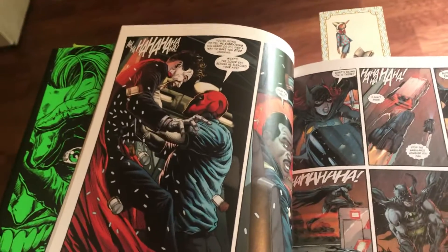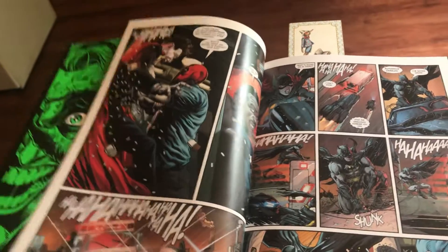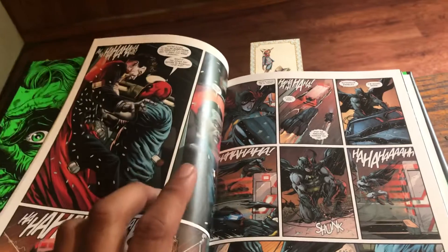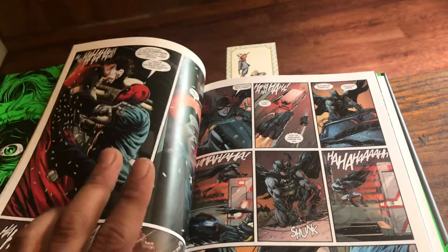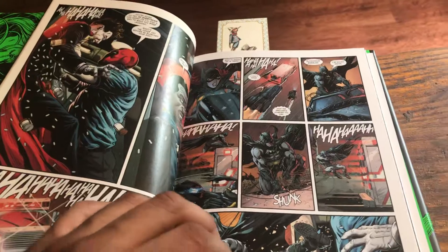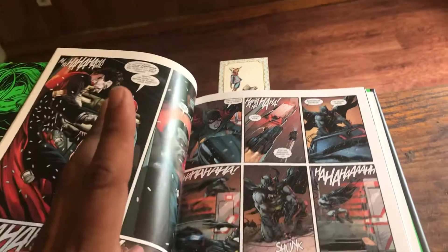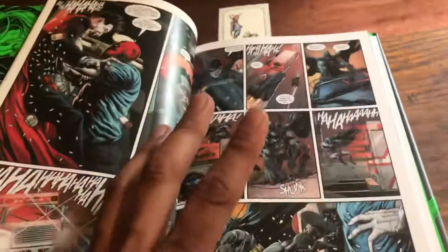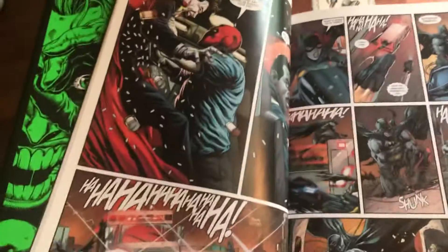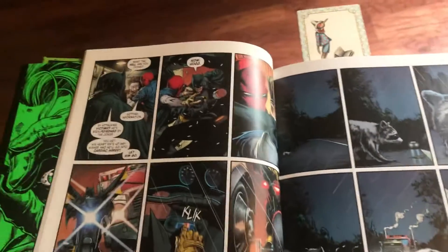Then we get to Jason Todd, aka Red Hood. In his part of the story — referencing Death in the Family — Jason Todd as a kid, as Robin, gets brutally abused by the Joker with a crowbar, just hit and battered. Both the Killing Joke and Death in the Family are some of the most brutal Batman/Joker stories I've ever read. What happened to Jason Todd and Barbara is just — wow, they really went through a lot.